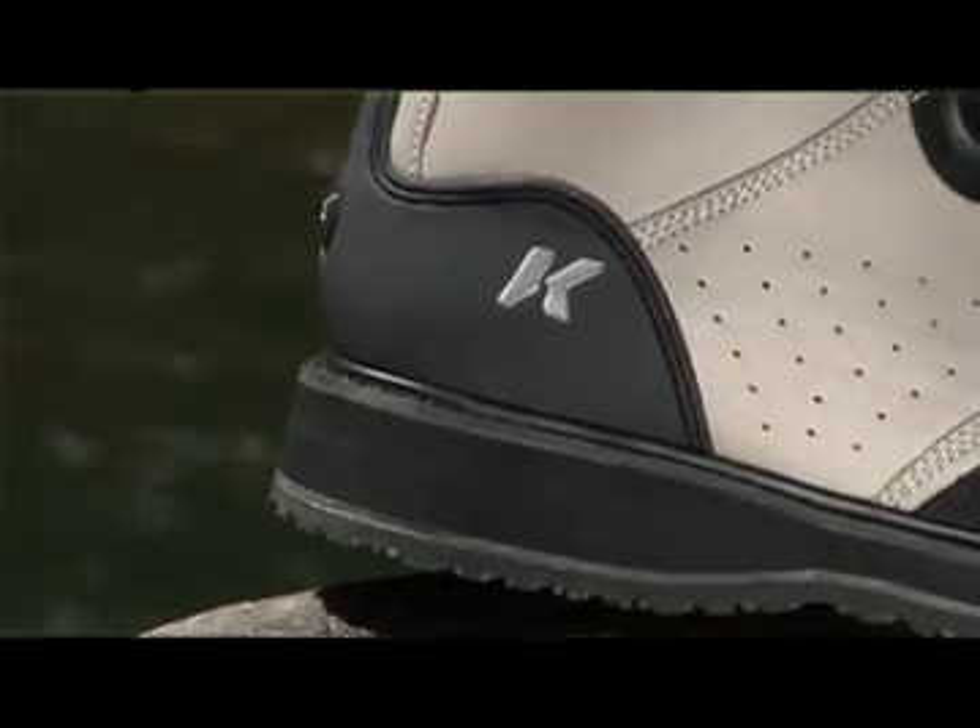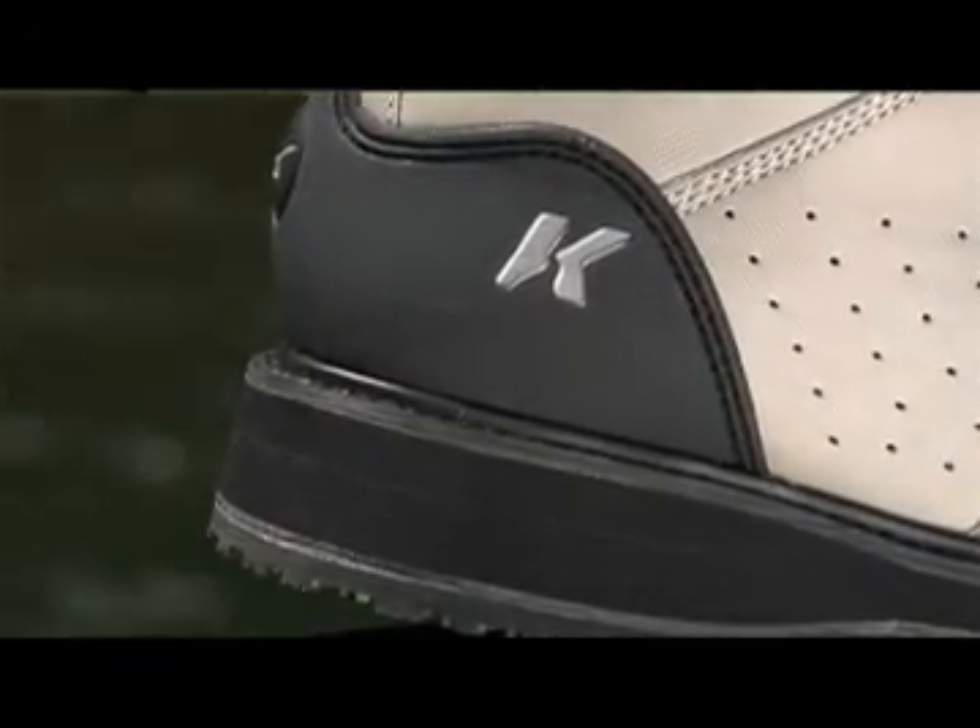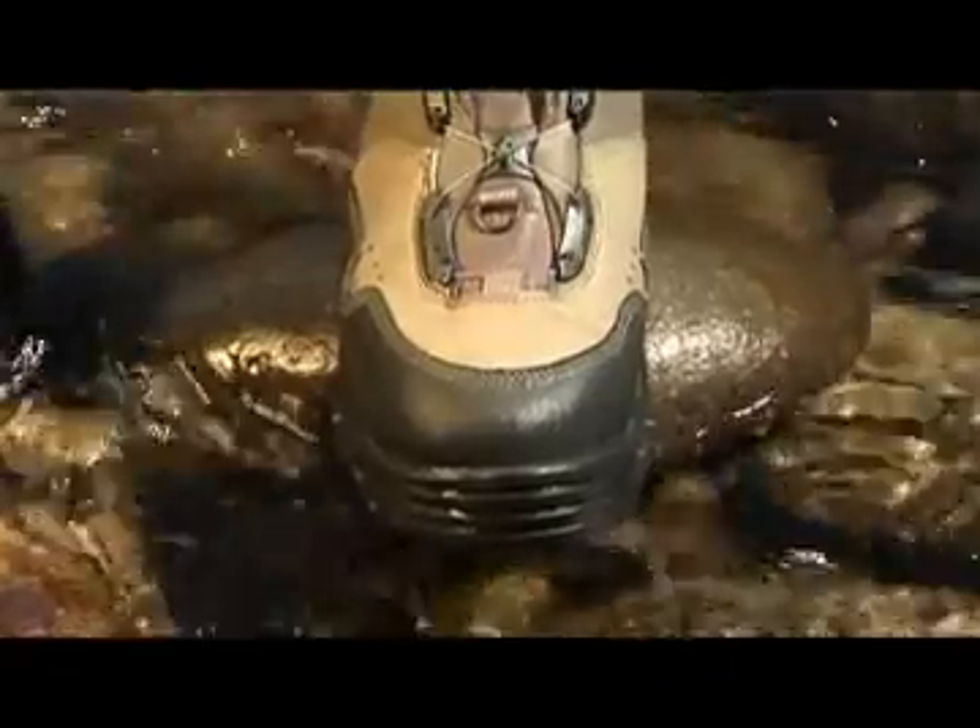We've emphasized reduced water absorption through the use of 100% hydrophobic and/or waterproof materials and stitching. Reduced water retention lightens the overall weight of the boot, providing more comfort for the angler, increased durability, and is also a key element in fighting the spread of invasive species.